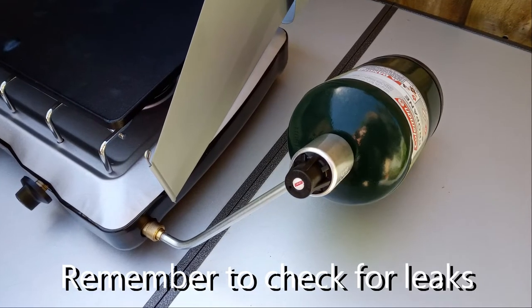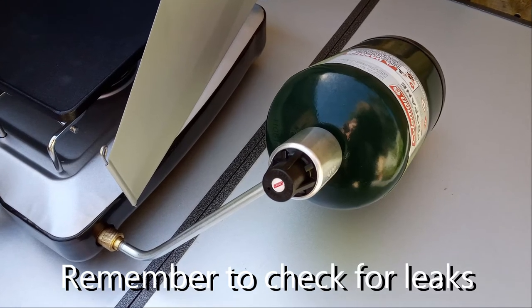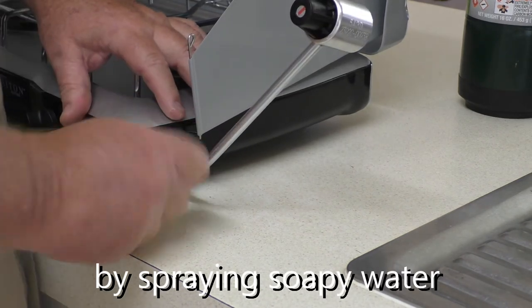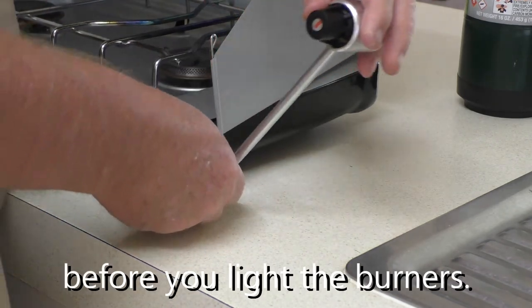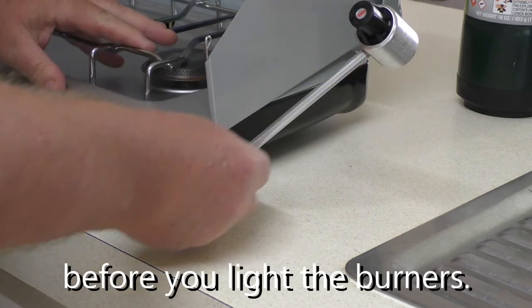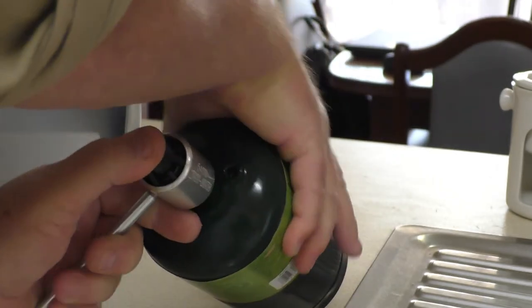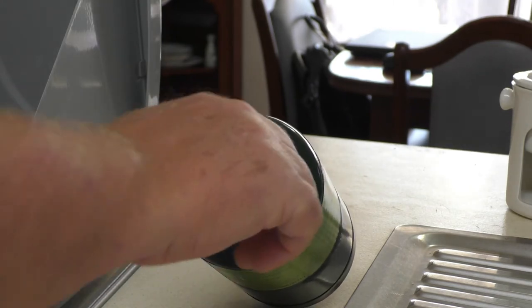If you're travelling light then you can connect to the small Coleman one-pound gas canisters. We've yet to discover how long they last, but I've heard other people say they will last up to an hour with the burners on high — if that's the case then they don't last anywhere near long enough, but we'll only be able to confirm that once we use the unit a lot more. The attachment on the side that includes a gas regulator looks rather odd and you'd have to be careful not to put undue stress on it, but it works well despite the odd appearance.